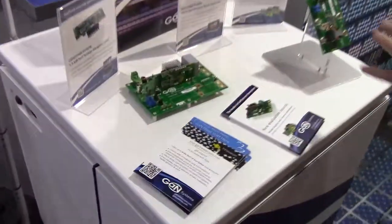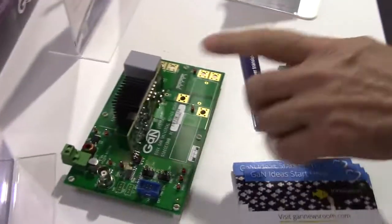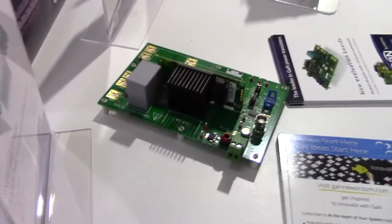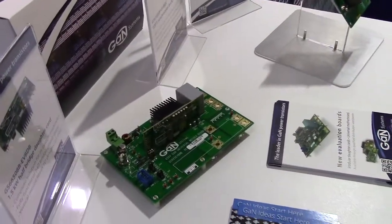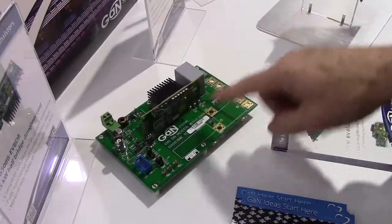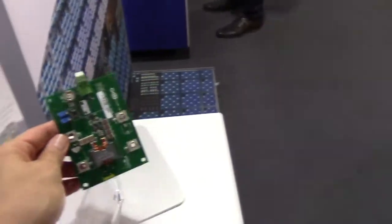Here are some new demo boards that we have: a 650 volt demo board and a 100 volt demo board. This 650 volt demo board is really nice because it's a daughter card setup. It has a half bridge where you have two GAN transistors and drivers and all the associated circuitry to make it go. We also put this on a motherboard, and each one of our parts has a daughter board — so you can take an 02, an 04, an 06, or an 08, and check out the different power ratings you need. These boards go from 750 watts up to 2.5 kilowatts.